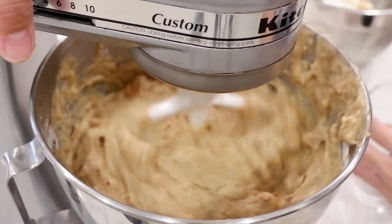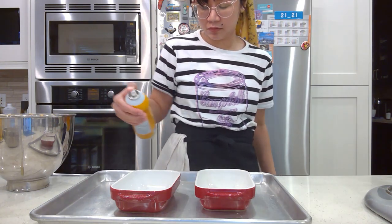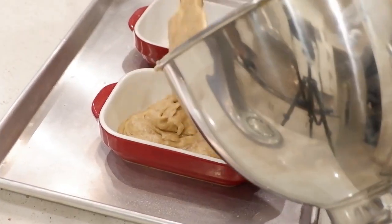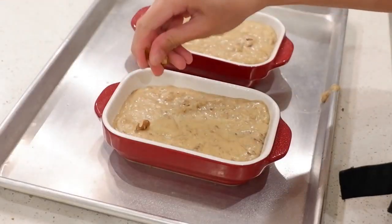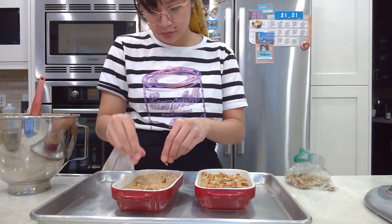The next step is totally optional — here I added some toasted walnuts. You can add toasted pecans or chocolate chips if you like. Pour it into your greased pans. The recipe I gave you should have enough for two pans. I'm adding more walnuts to the top for more flavor and also to make it look pretty.